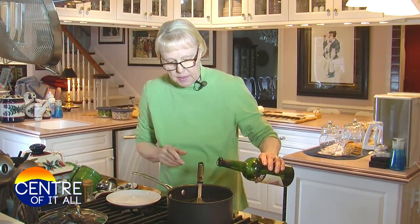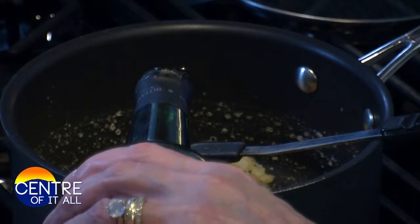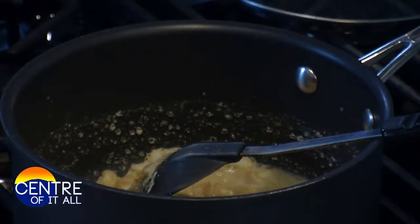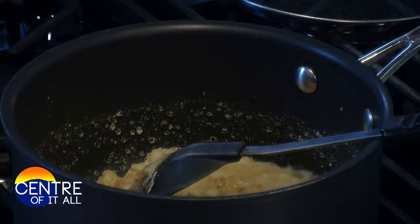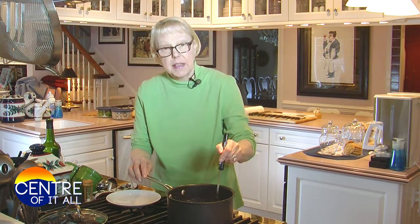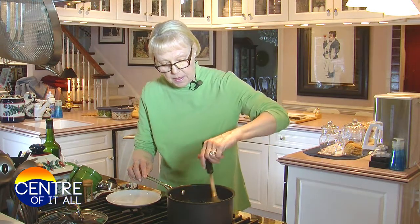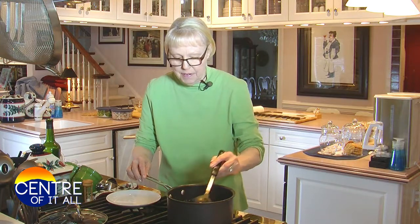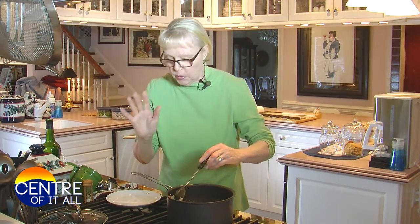Two tablespoons of dry sherry — just a very inexpensive dry sherry, not one of your $40 bottles. Two tablespoons. Get that real nice, cook the alcohol out of it. It's going to get thick and pasty again, but it's going to be another layer of flavor in there that's going to make this really yummy.